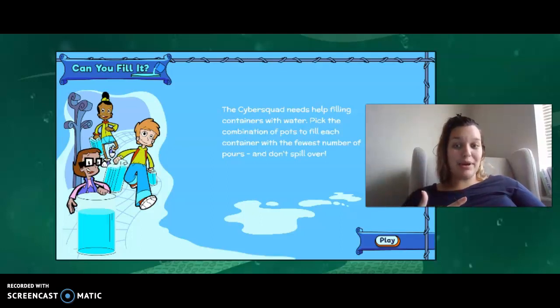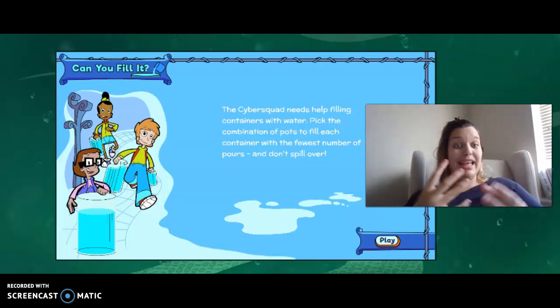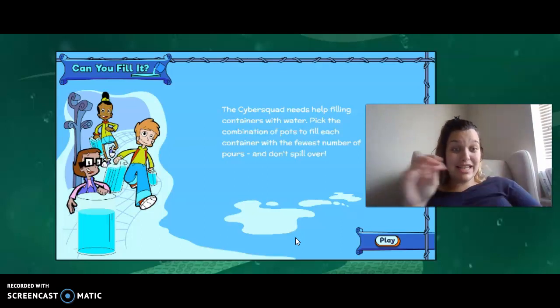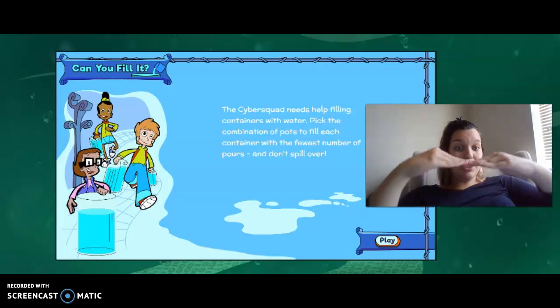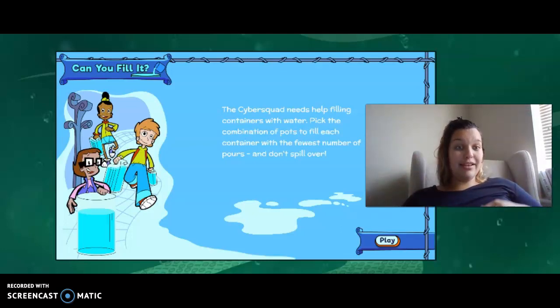So to end our lesson today, we're going to play a little game, and we're going to think back to the lesson we learned about capacity and holding water. We filled different containers — that's what we're going to do here today. We're going to figure out which containers hold the most liquid and which hold the smallest amount, because we don't want to overflow. They're going to start empty, begin to get full, and then they'll get full — but we don't want to overflow them.